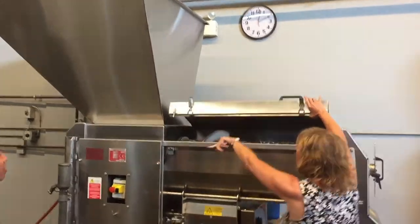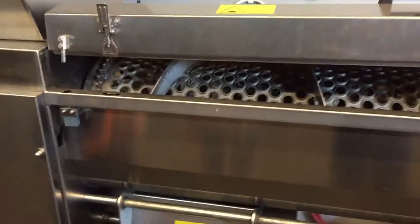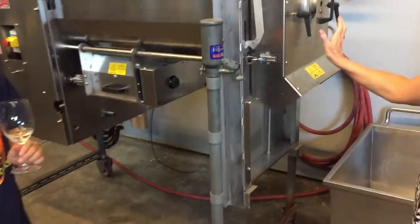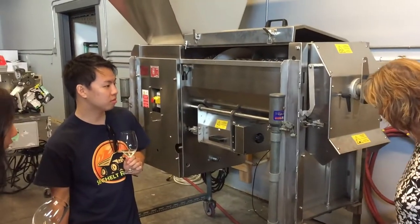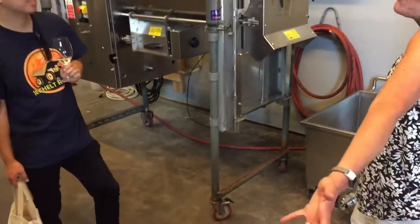It comes through here, so I put a little more in here. All of the debris — the stems, leaves, all of that will come through here. We'll get a big mountain of compost, basically.